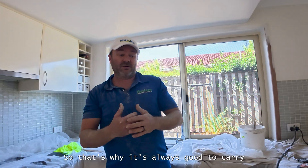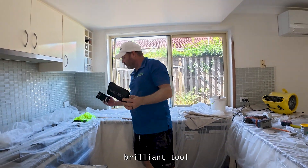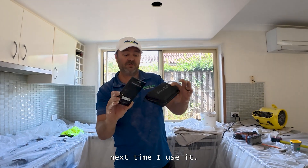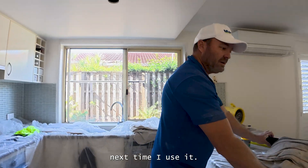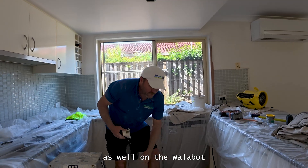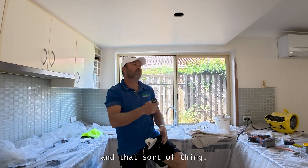So that's why it's always good to carry one of these on board — the Walabot. Brilliant tool. I'll look forward to showing you again next time I use it. I'll just pop this light up now. They have an expert mode as well on the Walabot — you can actually see if there's like vermin in the wall and that sort of thing.